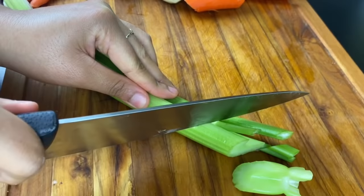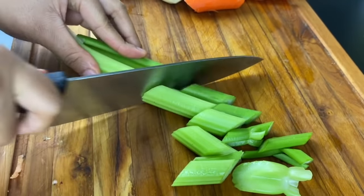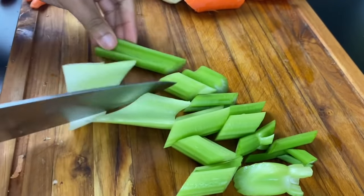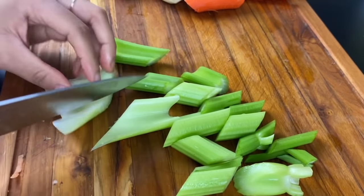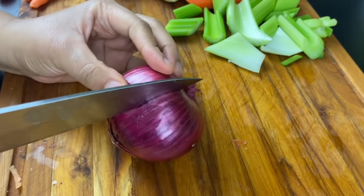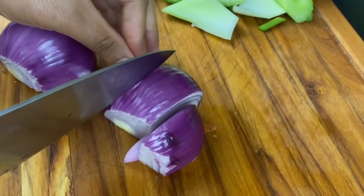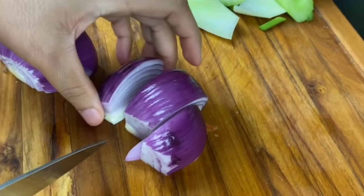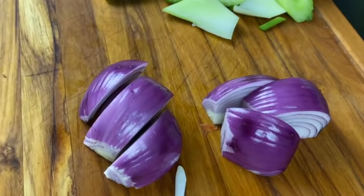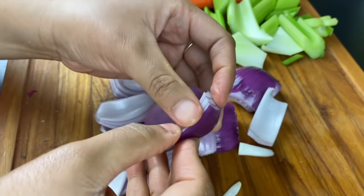For my celery, I'm going to prep it by putting it into large chunks. It will essentially dissolve into the gravy because of how long it's going to be cooked, so there's really no reason to make it super small. For my onion as well, I'm going to put that into large chunks. Just like the celery, it will basically dissolve under pressure. If you make them really small, it actually becomes gummy, so I do like keeping it large.